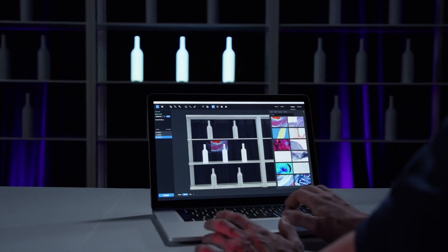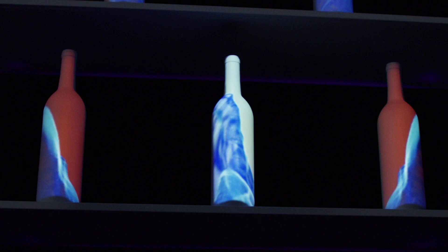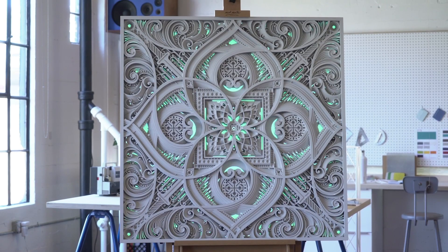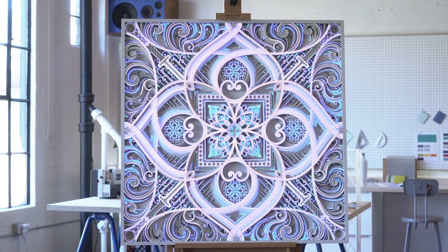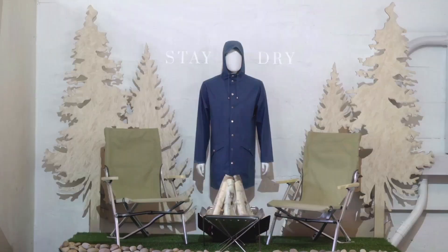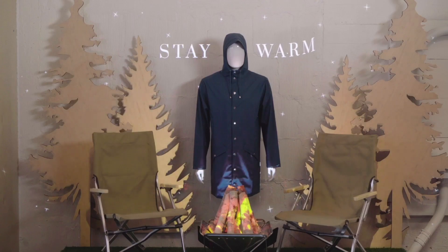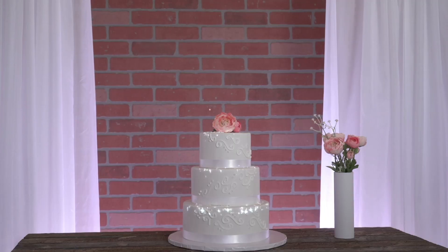Projected AR is a kind of AR that uses projectors to augment reality with digital content that everyone can see. Lightform lets you easily embed digital designs into real-life 3D objects. We want to design a future where digital art and information are seamlessly integrated into everyday spaces, unencumbered by ugly tech and screens.